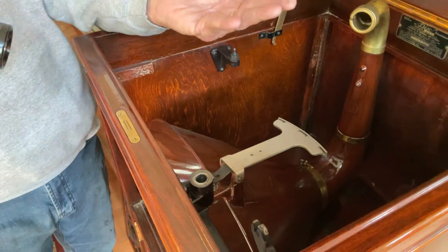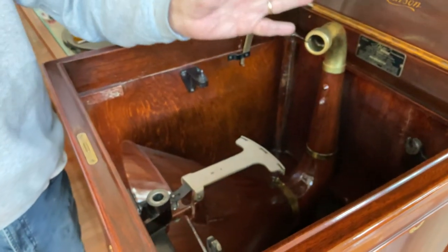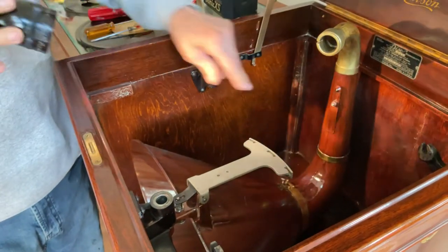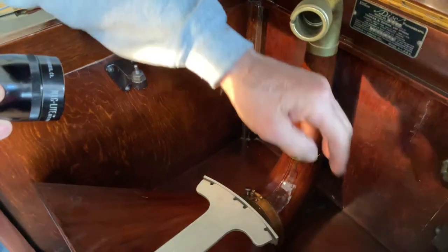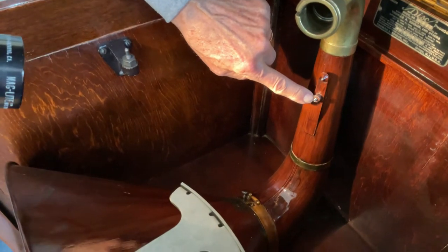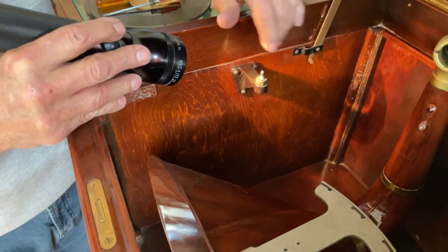On regular Edisons you have this spring underneath, so when you're not in the playing position and the horn moves, it has this little bit of tension on the horn. This is the tensioner that runs on the back piece of metal on it, and you can fine tune it here. This is also where the motor rests and it's adjustable so you can level it.